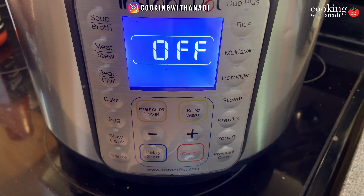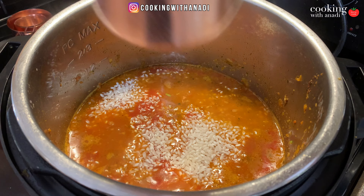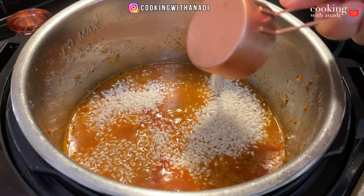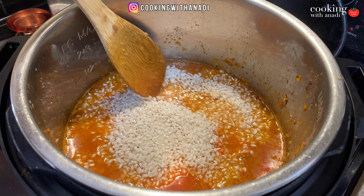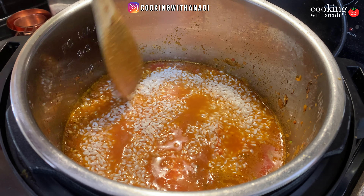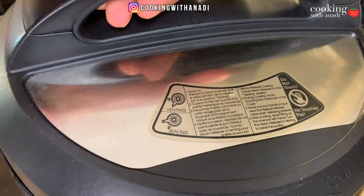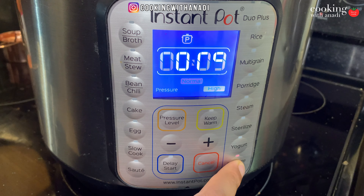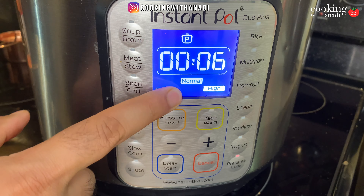Hit cancel on the Instant Pot and add in about a cup and a half of rice. I'm using arborio rice, but you can use any other medium grain rice — bomba or Spanish rice would be great for this. Don't stir, but just make sure that the rice is submerged in that liquid and as even as you can get it. Close the lid, make sure the valve is in sealing mode, and set your Instant Pot to pressure cook mode for six minutes on high pressure and normal heat.